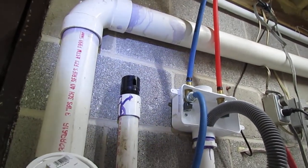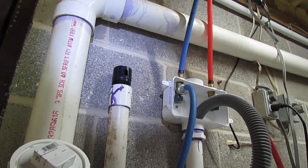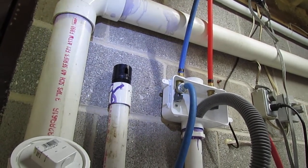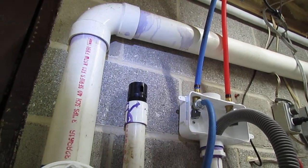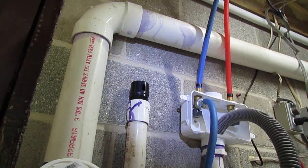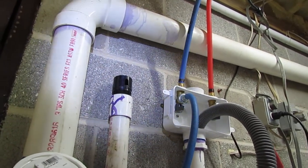That's what they use these for — like under island sinks and so forth — where they don't have to run another vent, and sometimes they can't. But if you don't have that vent there, it doesn't necessarily mean it's defective. It means there's a vent close enough by that can service that fixture, or the pipe is big enough to where it doesn't need it.